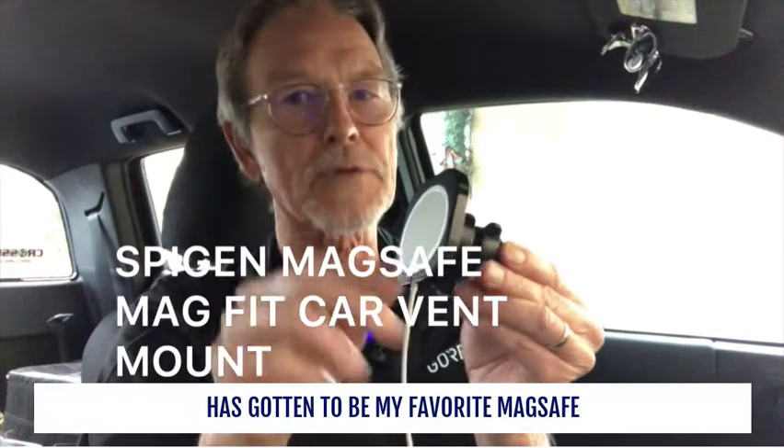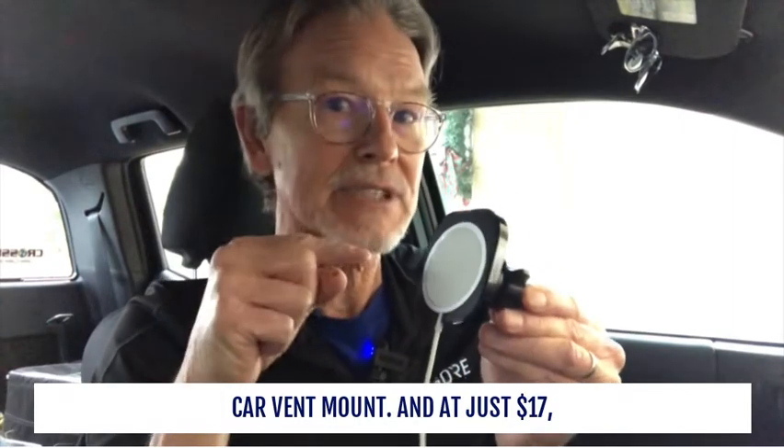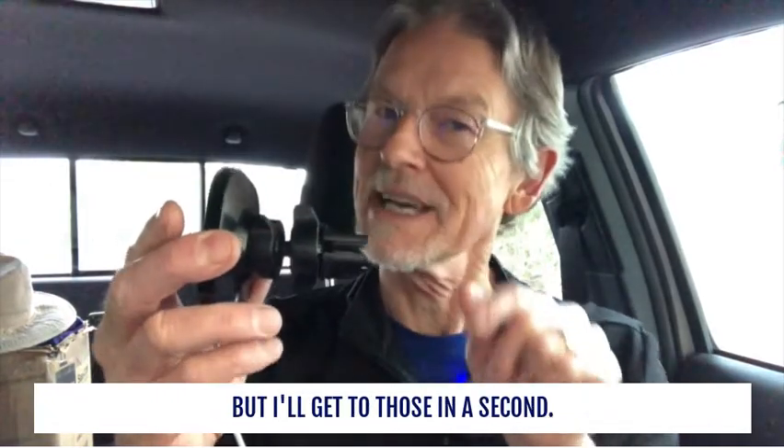The Spigen MagSafe MagFit car vent mount has got to be my favorite MagSafe car vent mount, and it's just $17. It's also the cheapest, and there are a few other things you're going to have to buy too to make it all work, but I'll get to those in a second.